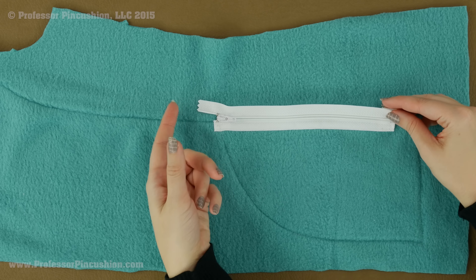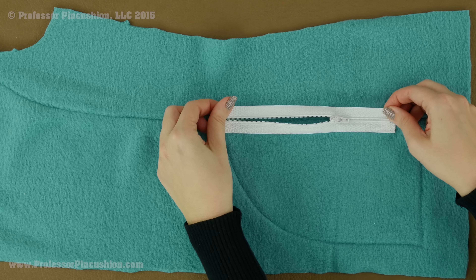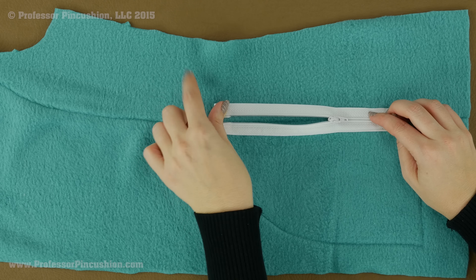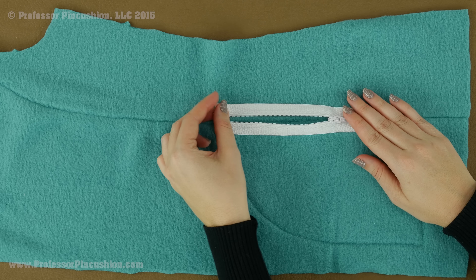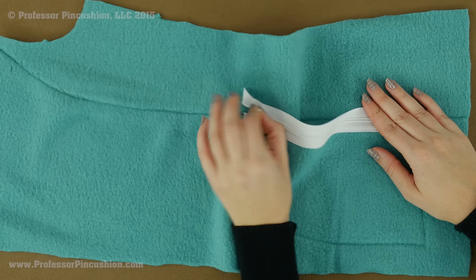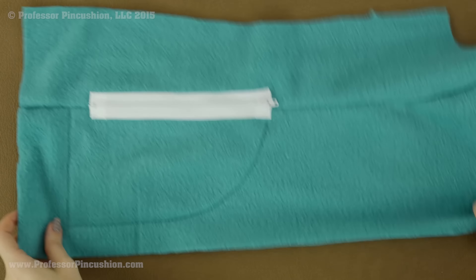My side front is now attached to my front with the zipper right in the middle. Now we are just repeating the process: take the ends of the zipper, fold them under, and pin them to this side. Repeat the basting stitch — basting along the teeth, along the folded edge, along the outer edge, and along the bottom folded edge. After basting, test your zipper to make sure you can still unzip it fine, then stitch over the basting stitch as normal.